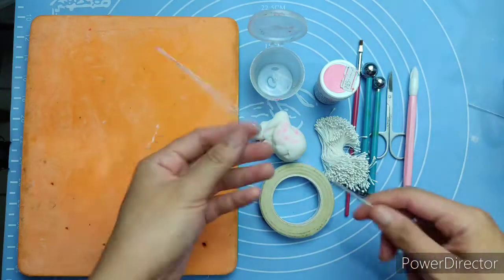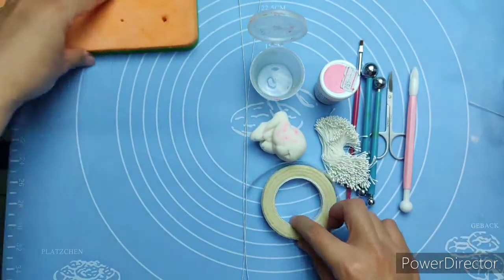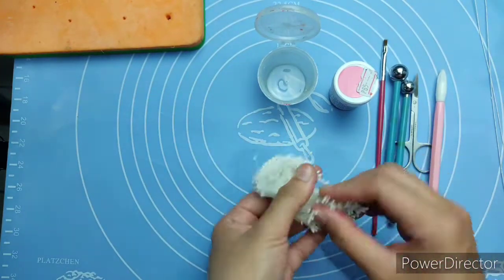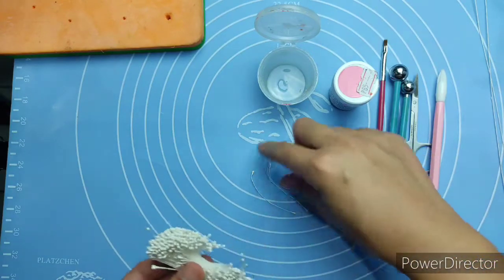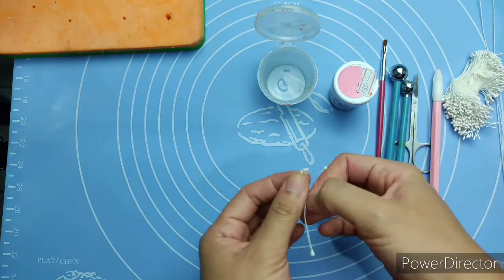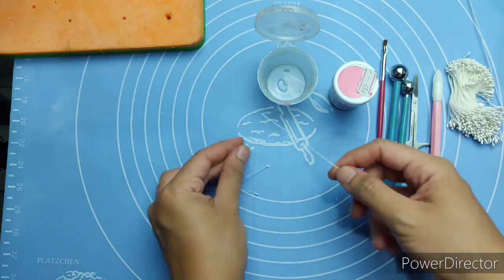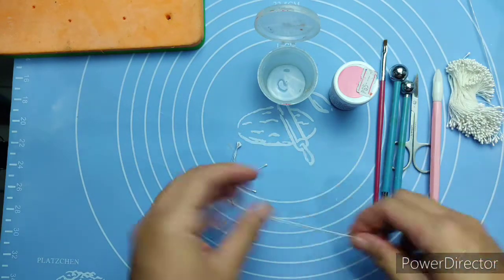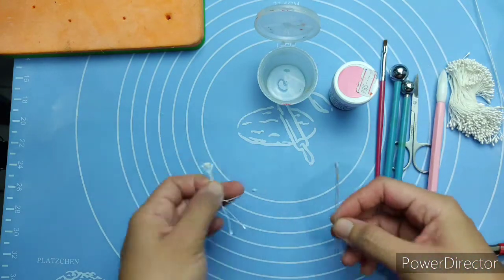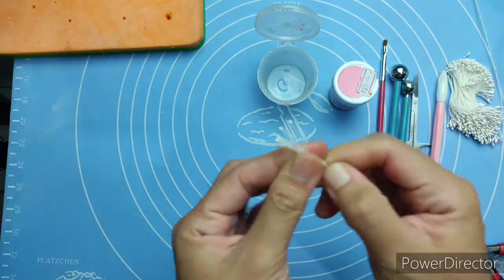We can start. First we prepare the stamen of the cherry blossom. Pick at least four pieces of stamen and fold the stamen in half. Then cut the floral wire at least five to six inches and bend it in half, then insert the stamens in between the wire.